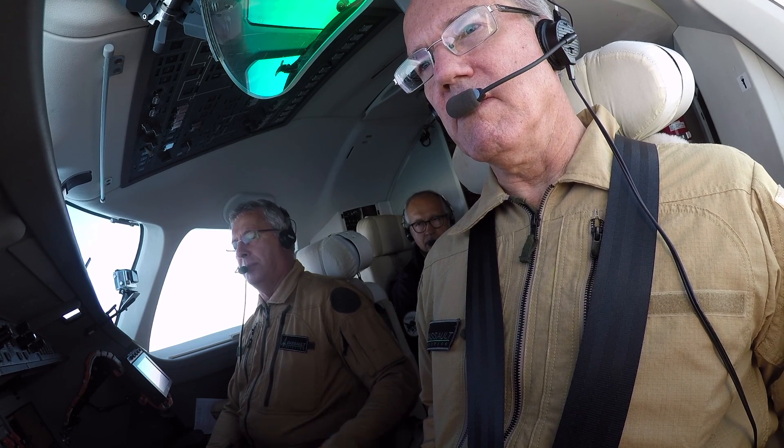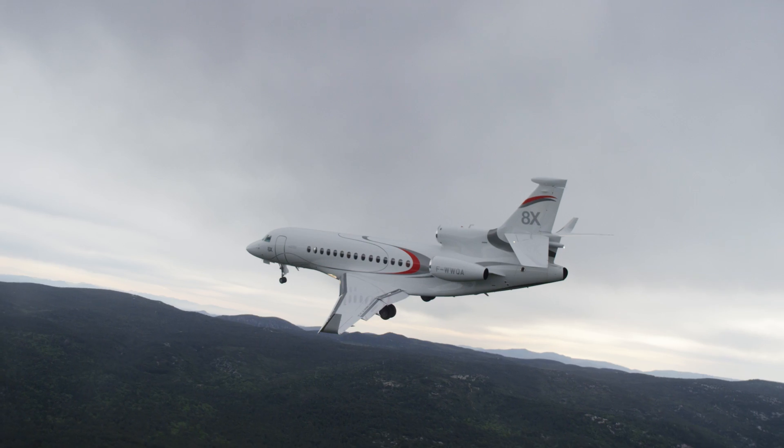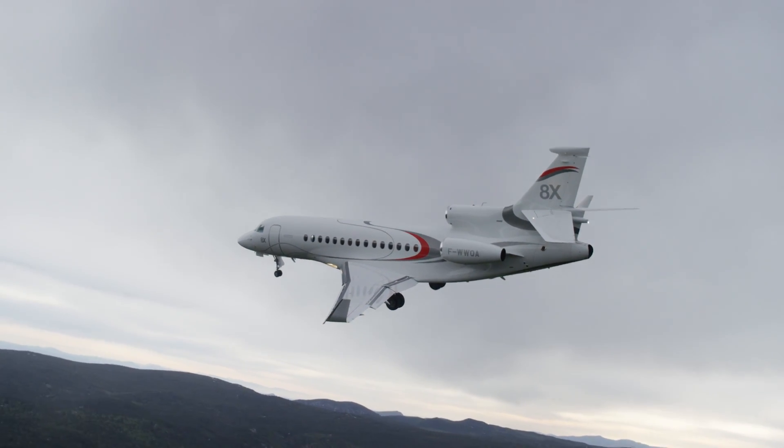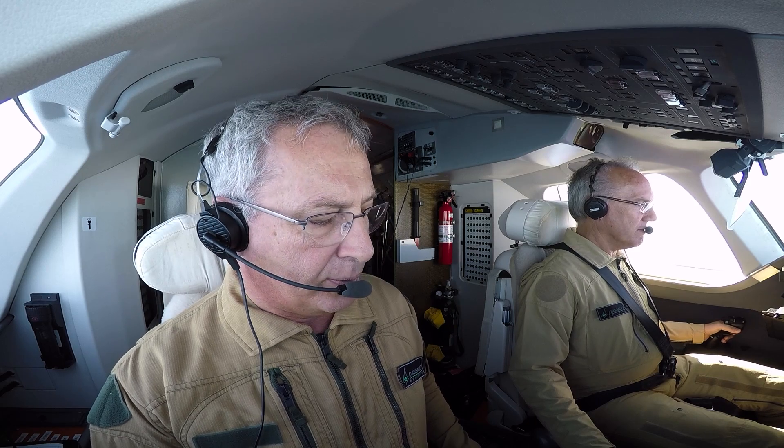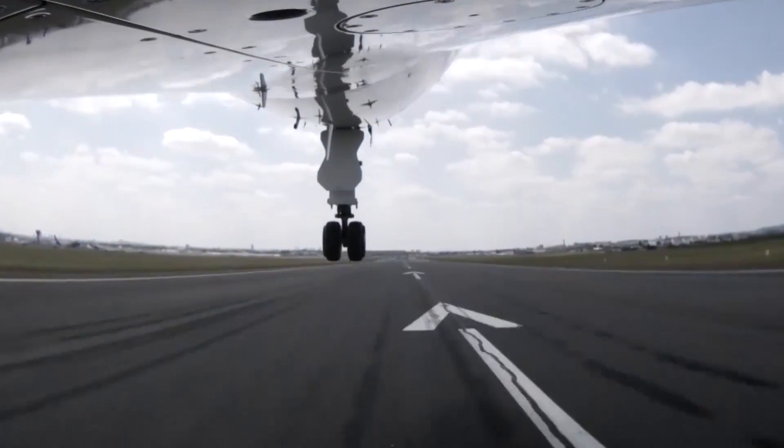We lost the left engine. We did a few different approaches today, including one with one engine inoperative. It was just very easy — I didn't have to do anything really to stay straight along the runway. There was plenty of power to climb out.